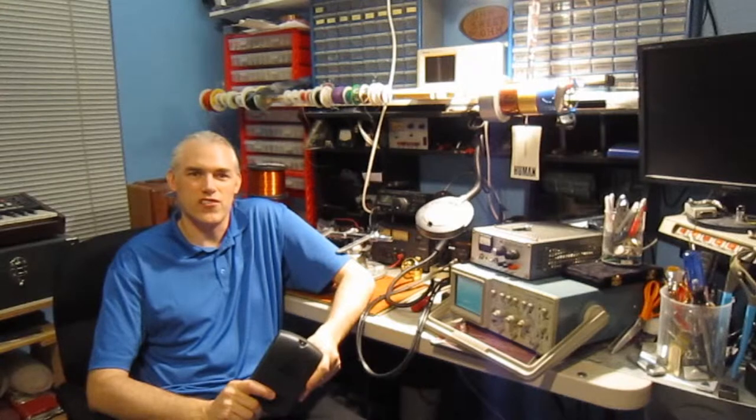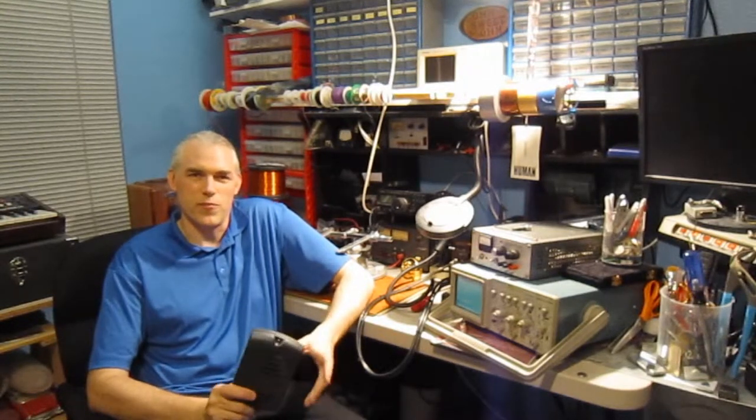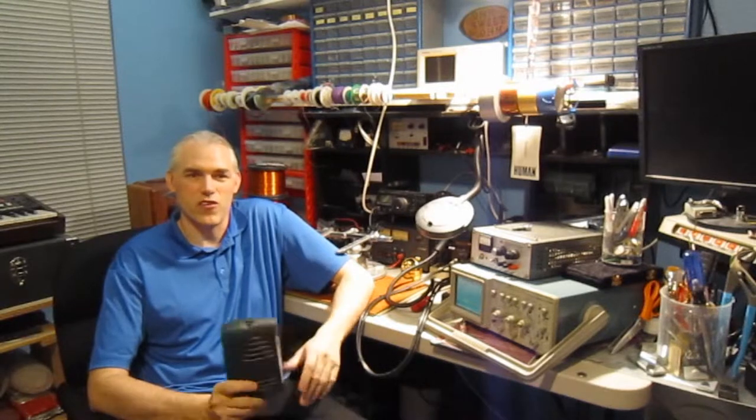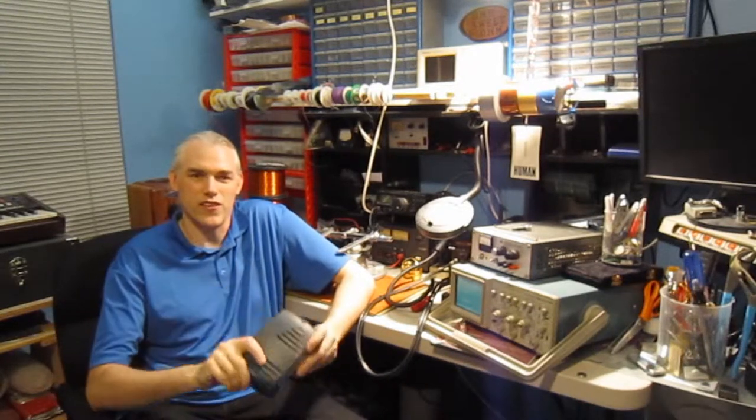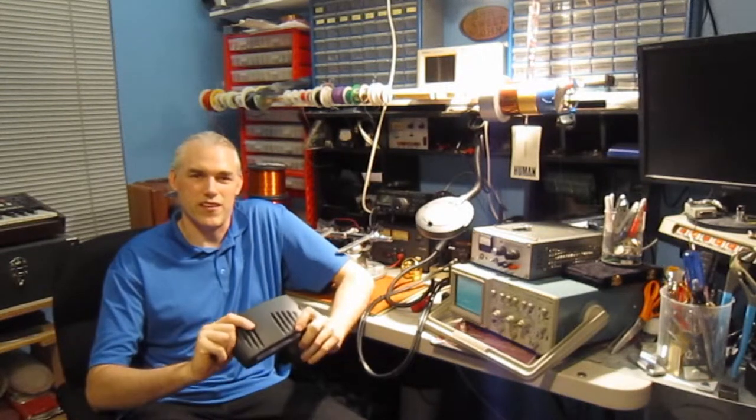Hey guys, Crux here with Cinshot. Today on the Project Nomad series, we're going to be taking a look at the motor controller for the electric wheelchair that we used on a robot base. My hopes are to figure out enough about how the motor controller works so we can control it directly. So let's open this up and see what we find out.